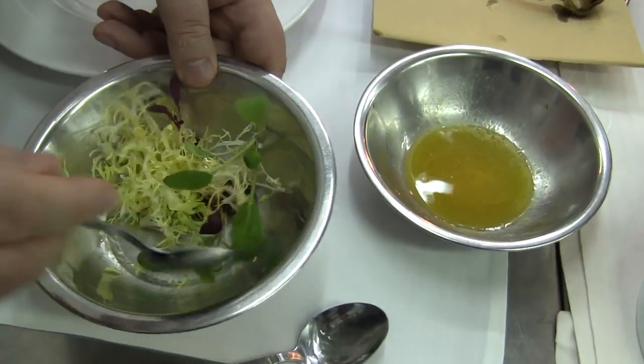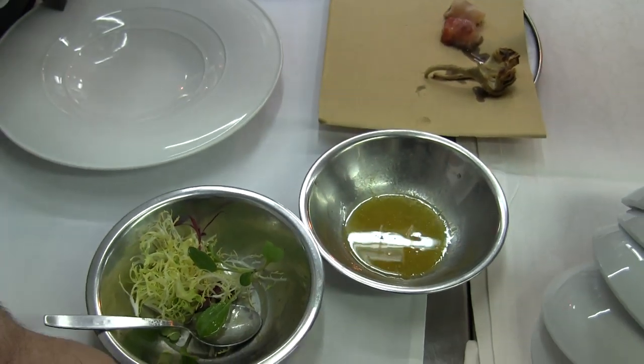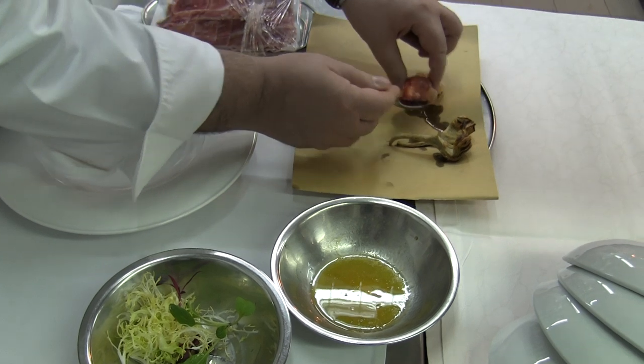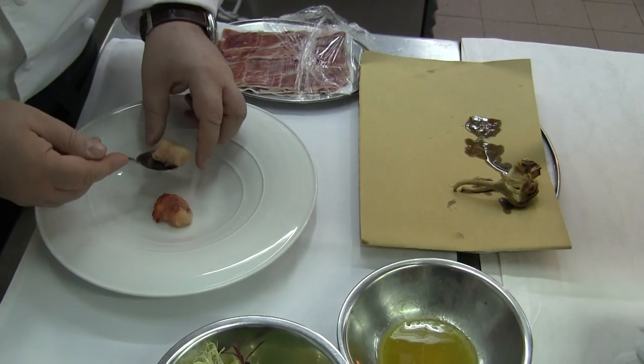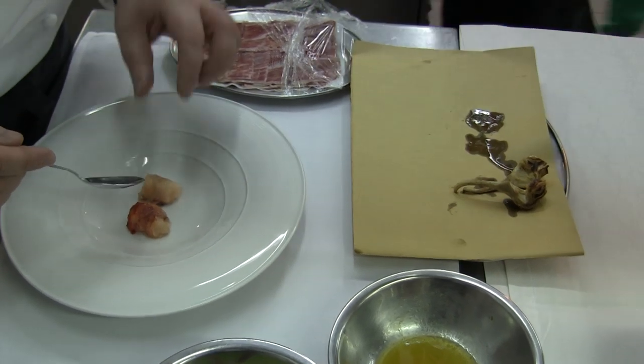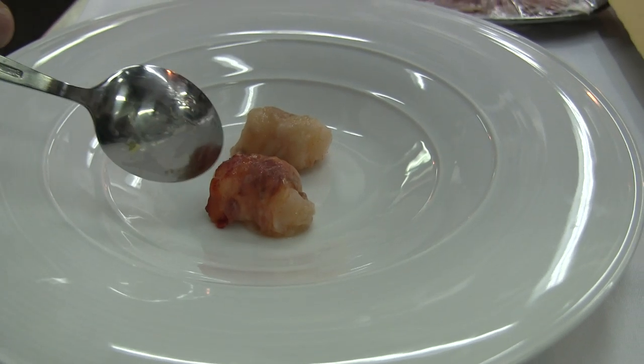I like to use a little bit of citrus dressing. Inside I have orange, lemon. Here is the warm lobster salad that has been cooked only for one minute and then wrapped inside the ham.